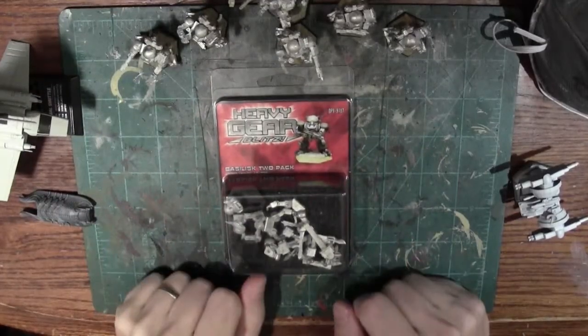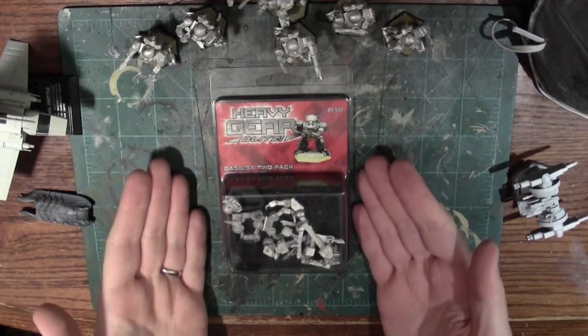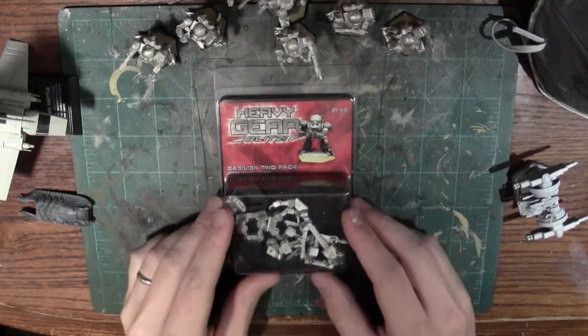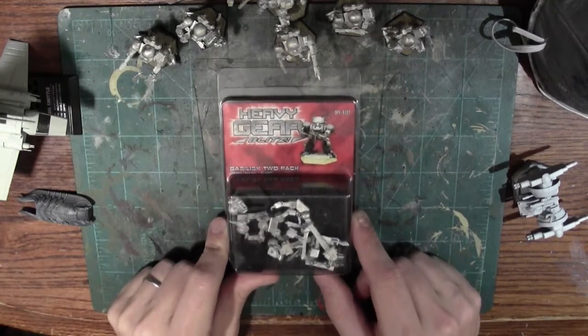Hello and welcome to another review. This time we are going to take a look at the Basilisk Gear for the Heavy Gear Blitz War Game, produced by DreamPod9. This blister sent me back about $12 at the War Store.